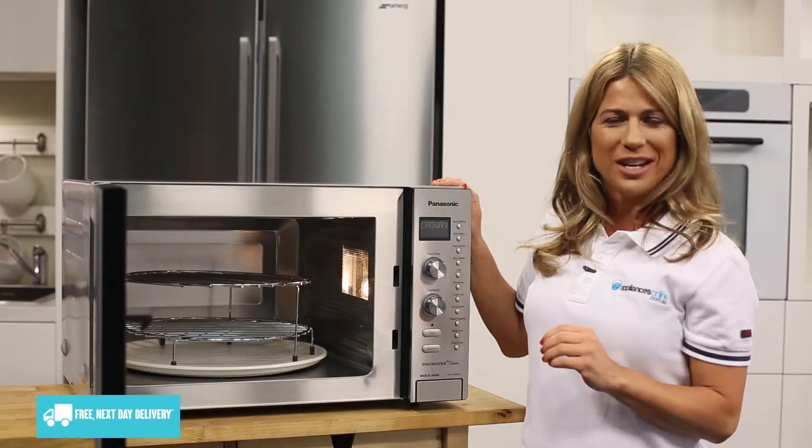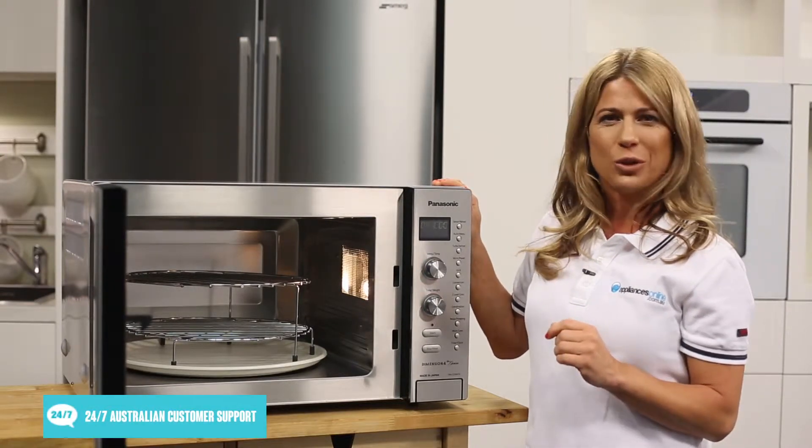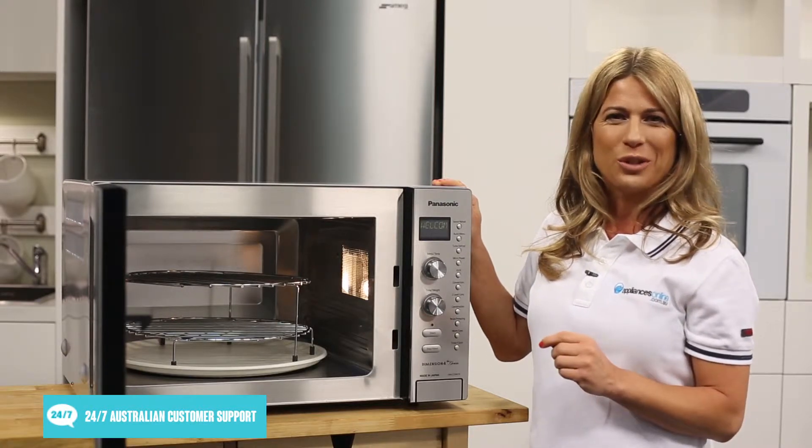This microwave uses inverter technology to evenly and efficiently warm your food at the power level of your choice, without leaving sections overcooked or undercooked.